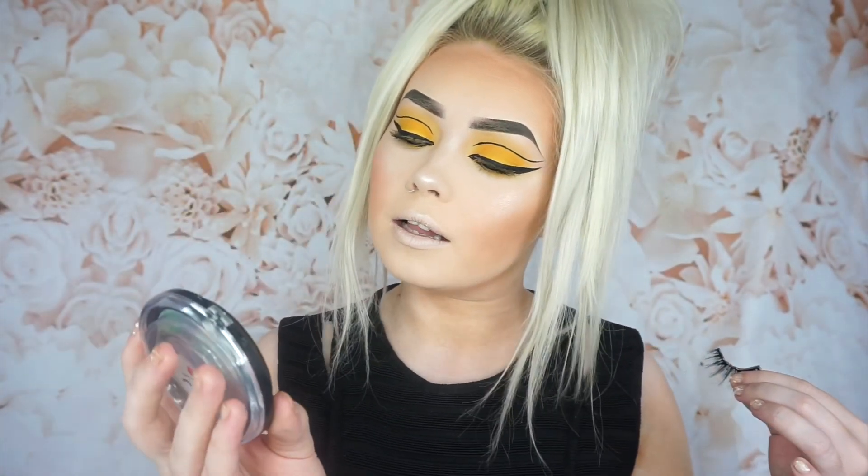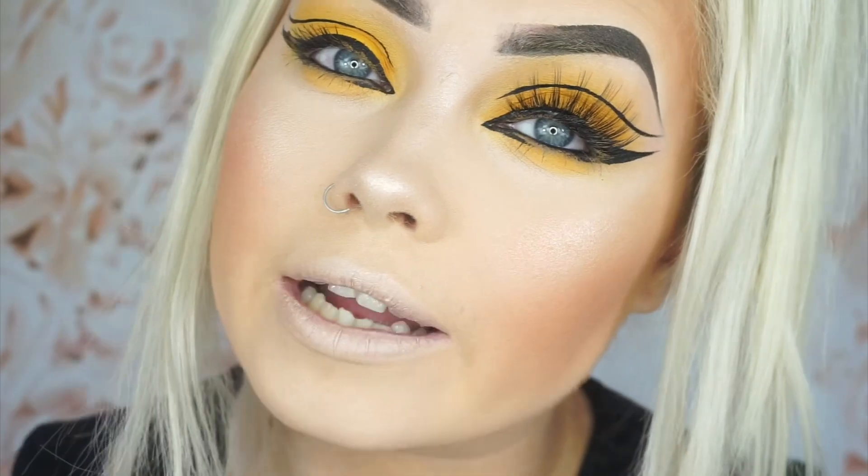For lashes today I'm going to be using these Dolly Mae lashes — I actually got sent these in PR. These are the style Fairy Lash. They contacted me through Instagram so I'm guessing that's where they're mostly based. I'll have it all linked down below in the description box. I wore these lashes the other day — Friday — so they're already basically moulded to my eye shape anyway.